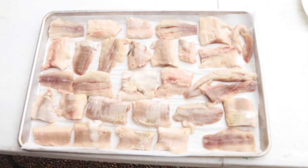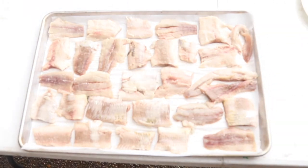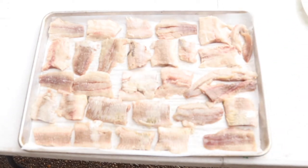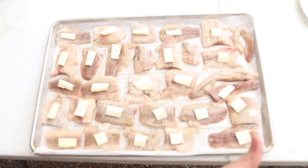I'm gonna put a little salt, pepper, and a little bit of butter on this and then put it in the oven. Salt first, then the pepper, and a little bit of butter on top of every piece. I got the butter on everything — salt, pepper, and everything.